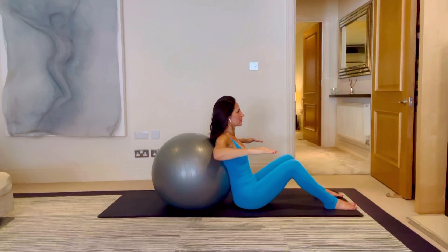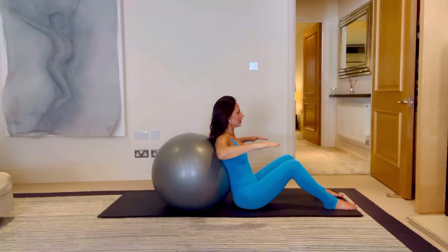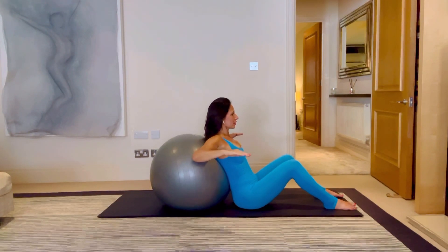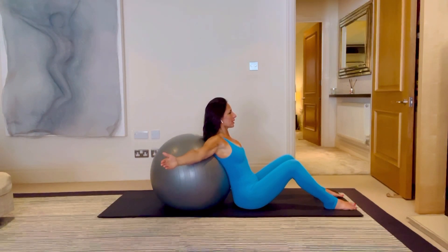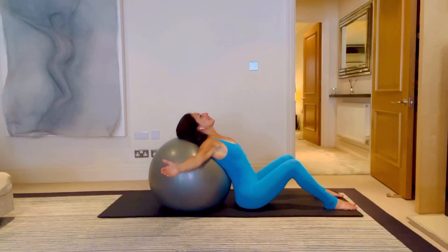Just opening out and breathing for five — driving those elbows towards the ball — four. Eyeline stays straight ahead; that's going to be an indicator of where your cervical spine is in space, so keep it straight ahead. Three — try not to lift it up and down — and two and out and hold. Reach your hands back and come back down to the ball, and just breathe for five, four, three, two and one. Fantastic.